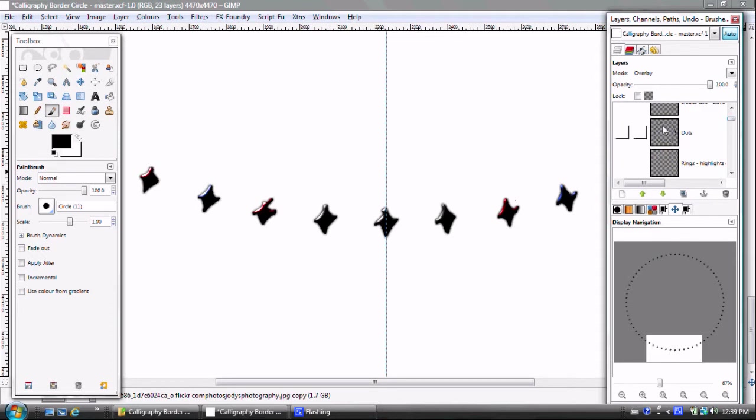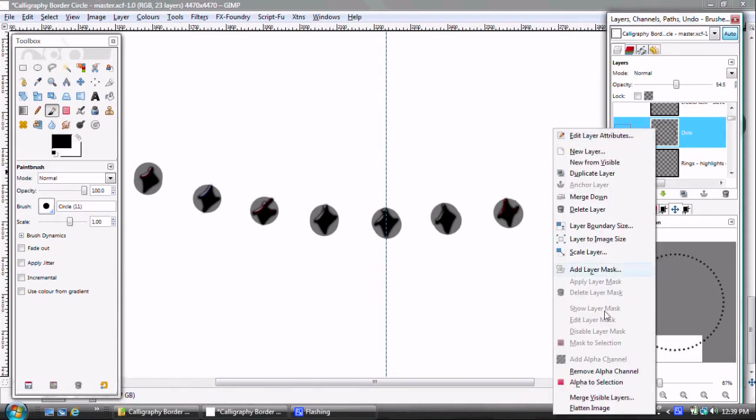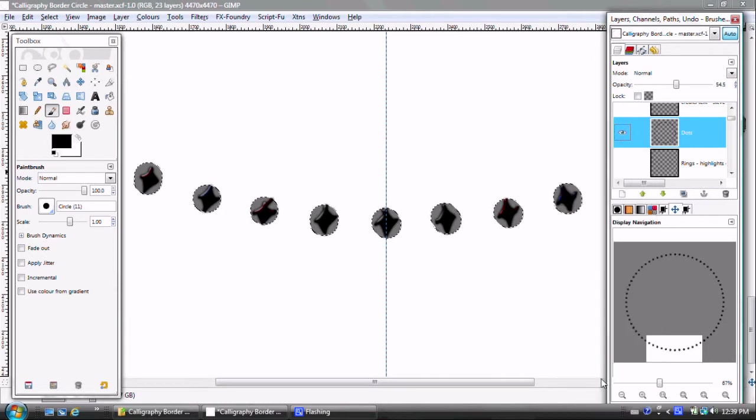The trick to getting the selection — instead of drawing each one individually — is these dots. I just brushed the dots in using the paintbrush on top, then did an alpha to selection. Once I had that selection set, I could go in and crop out everything else, leave the diamonds in, export that to a PNG, bring it into Inkscape, run the glowing metal effect, and then bring it back into GIMP.